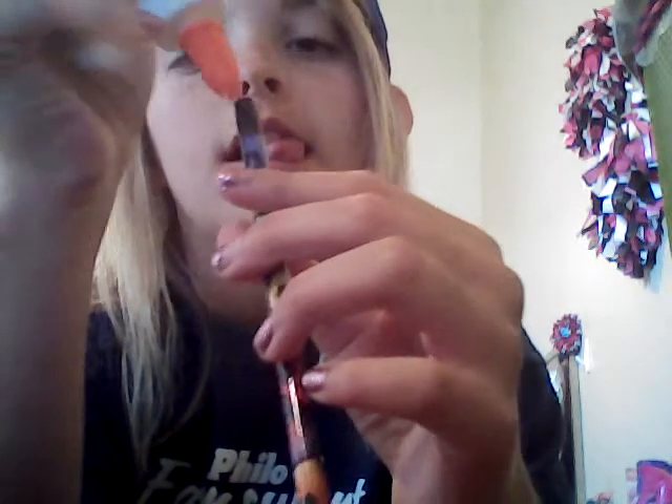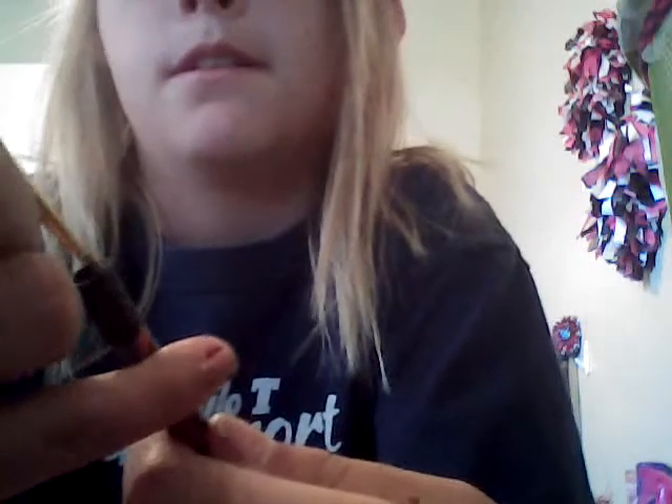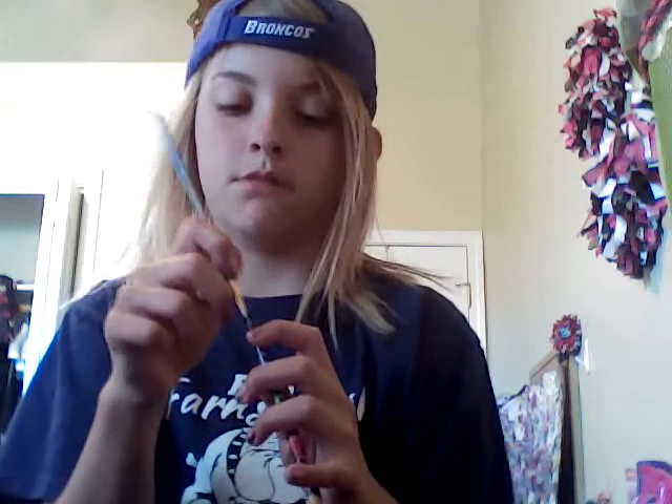Alright, so what you're going to do is get your glue and your pencil. I already took out the eraser. You just put a little glue at the bottom and kind of at the sides, and then you're going to take a paintbrush and just smear it around in there, smear the glue all in there.